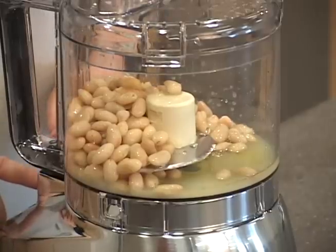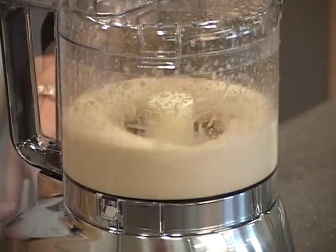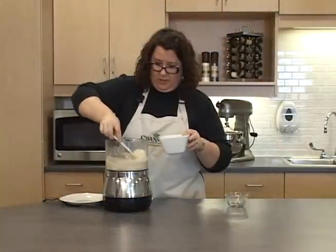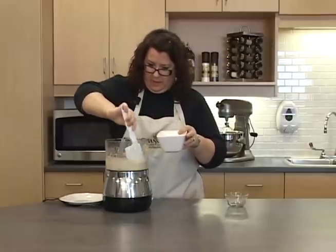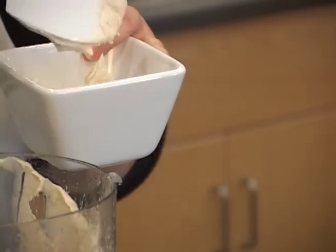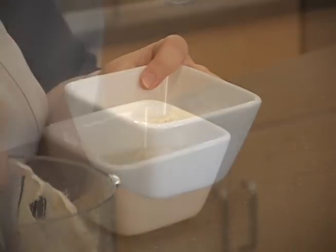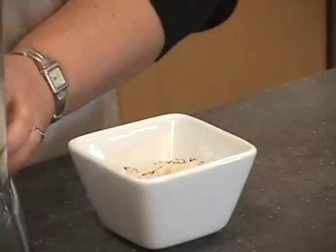We're going to process this until it's smooth. We'll get this into our serving bowl, and you can serve this immediately or chill it for a while when you're ready. You can dress it up with herbs on top if you'd like.